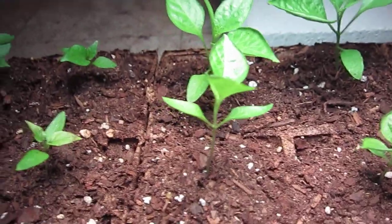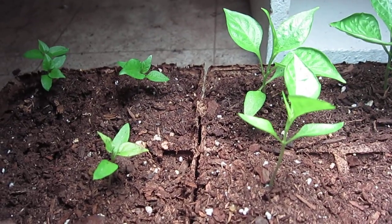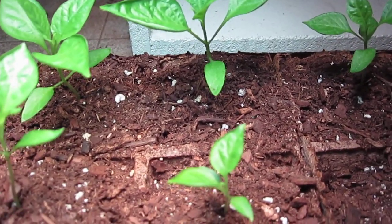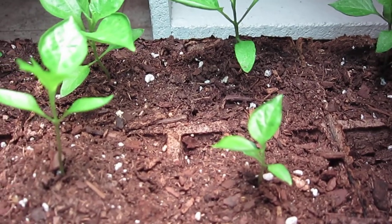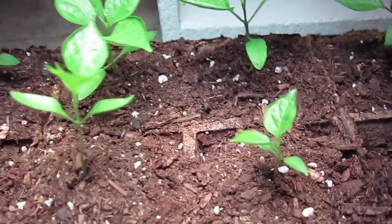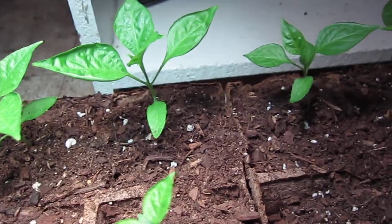I'll try to get some footage of me transplanting the plants over to the plastic cups just to show everybody what it's like. I plan on having these guys in the ground in about two weeks, hopefully. We had another frost this week here in Mississippi, but hopefully that was the last one. I'm going to wait at least two weeks instead of putting them in the ground this coming week, because it might happen again. If it goes two weeks without a frost, I'll go ahead and stick them in the ground.